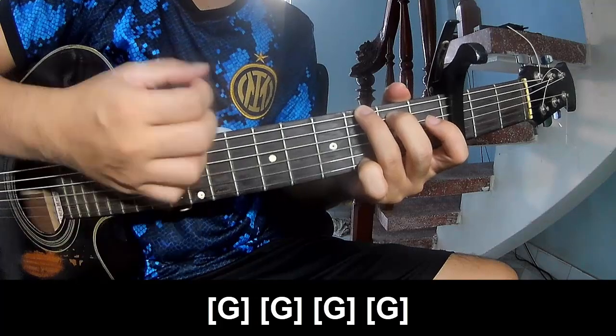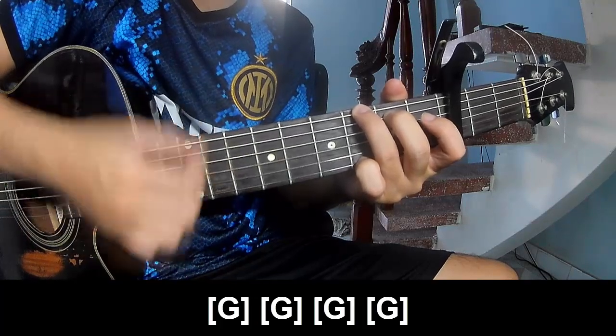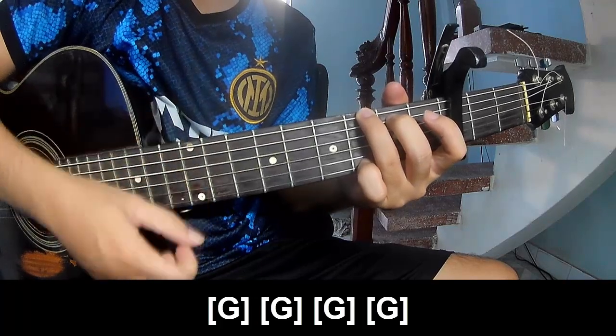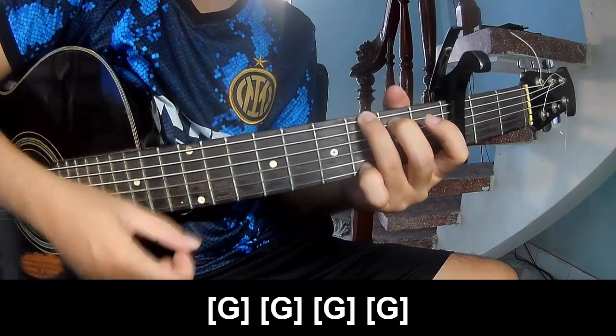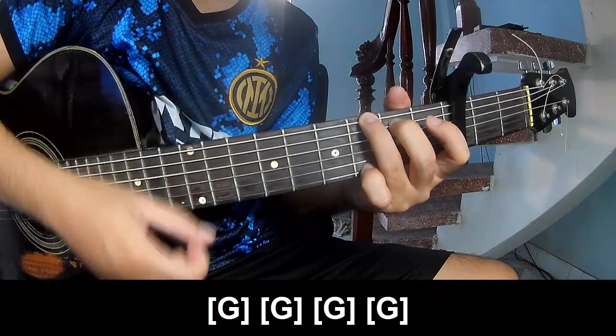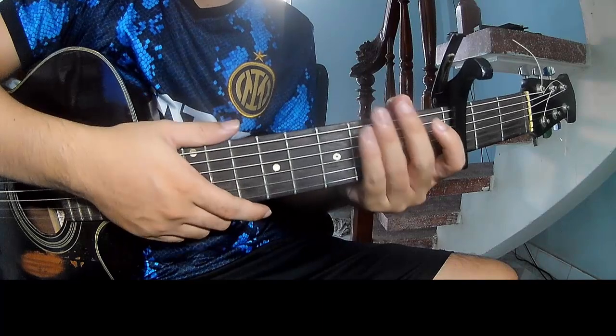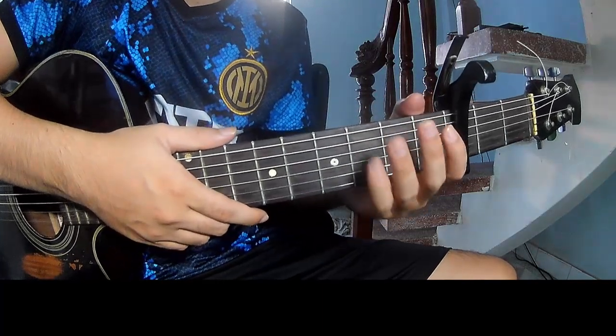Double G, G, and G. You hit this strumming in the same way for that section.